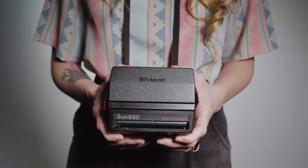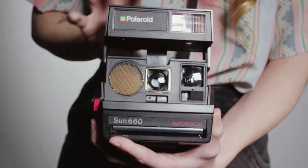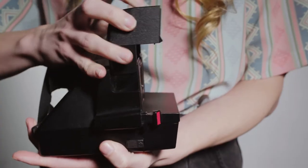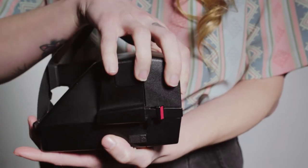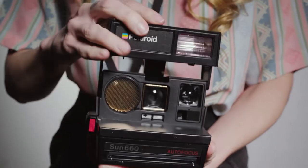Hi, this is Shelley. I'm going to show you how to get started with the Polaroid Sun 660. First, open the top of the camera. Next, before we get the film in the camera, I'll show you two options to take photos so we don't end up wasting any film.